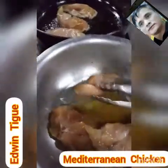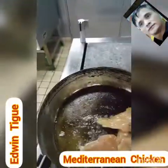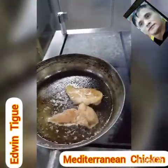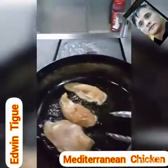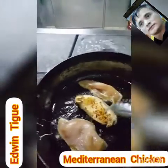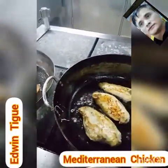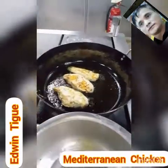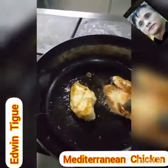I will pop this one again. That's one done.